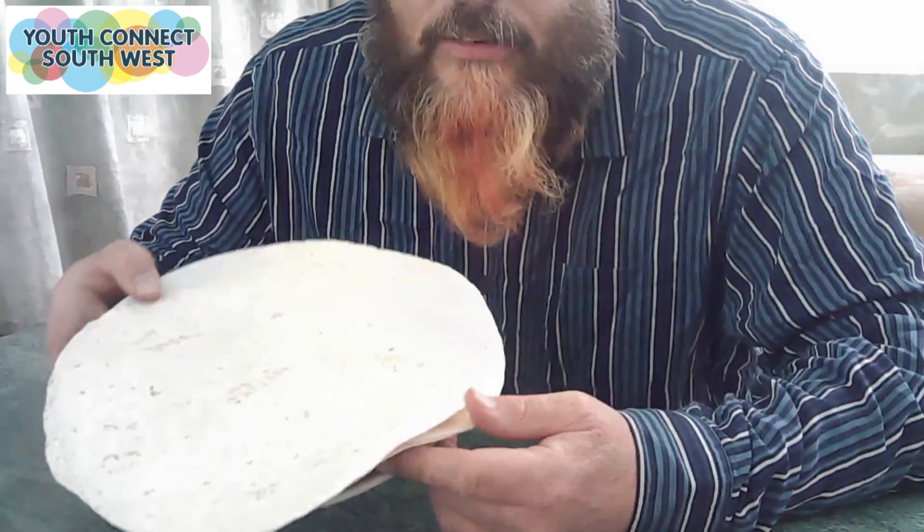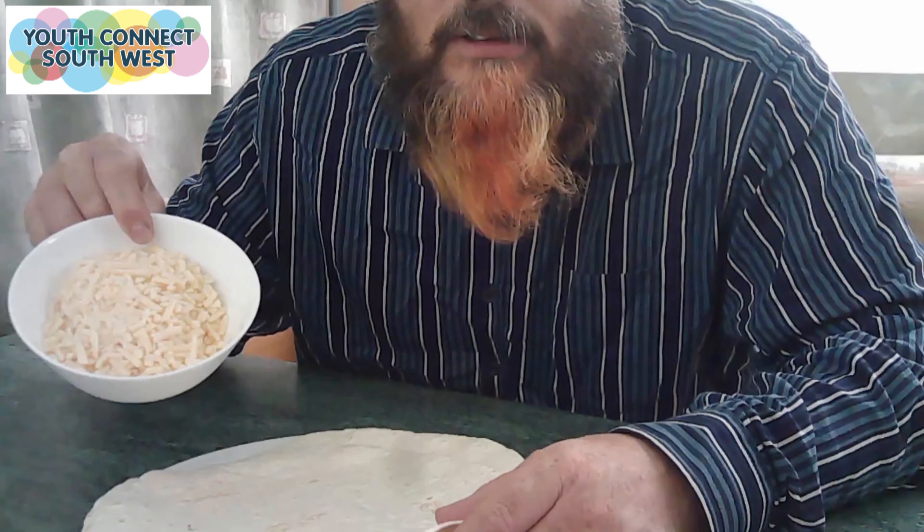Once you've washed your hands you need to get your ingredients together. First thing you'll need is tortillas. You will also need cheese and ham.